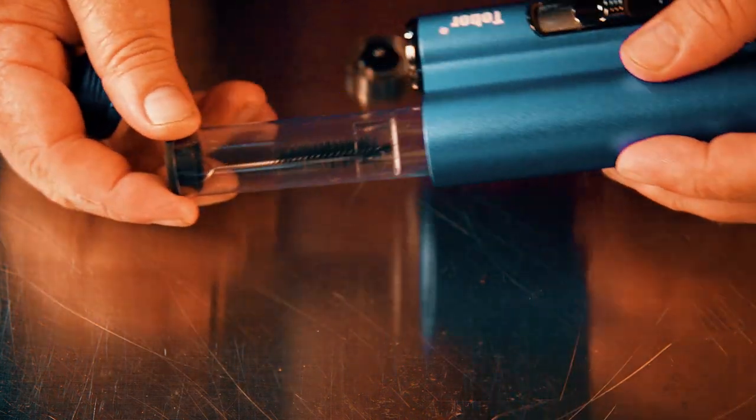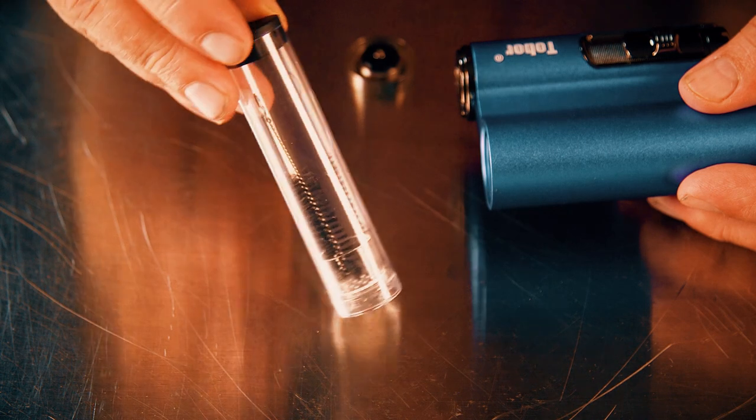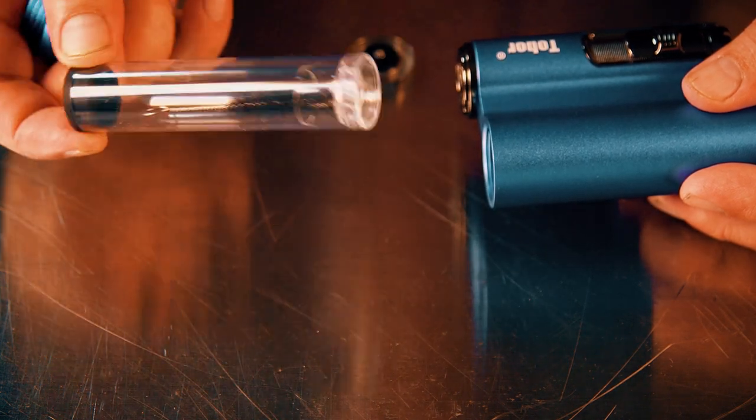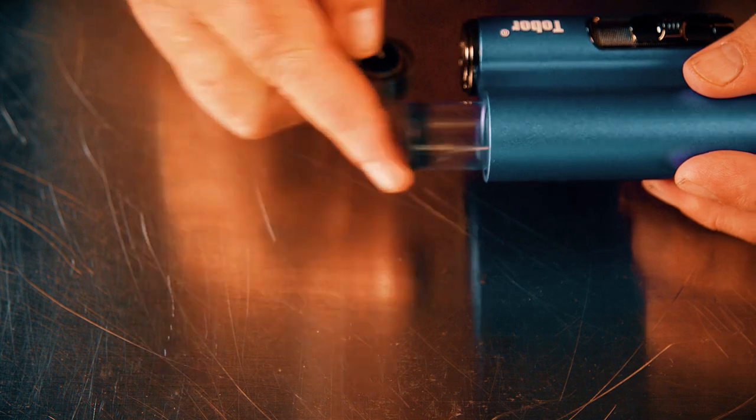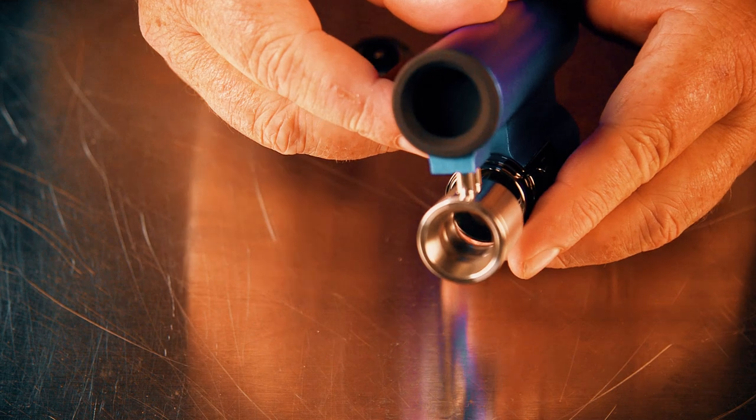On the other side there's a compartment that opens up. Inside of that is a storage chamber. Inside that chamber you can see there's a little cleaning brush and also an additional screen or chamber for using it with flower. We're going to be testing this with dabs or wax, but you can also use it with flower.